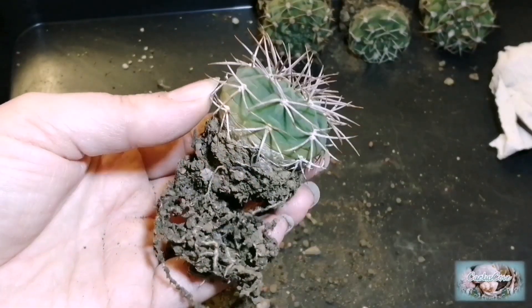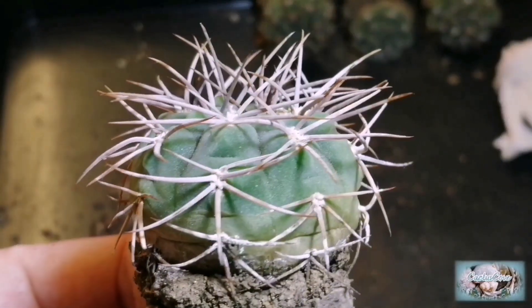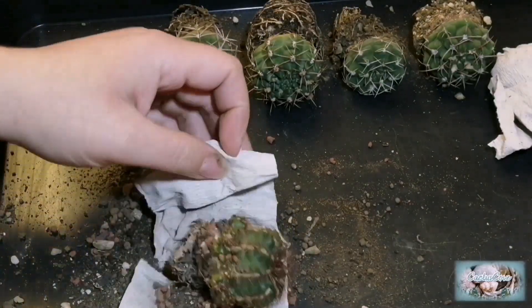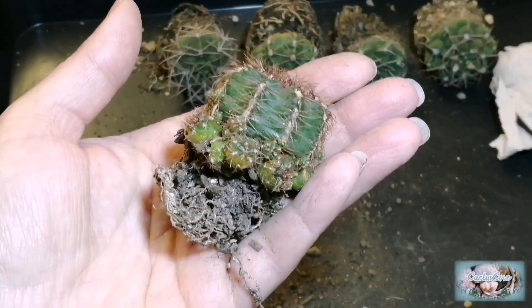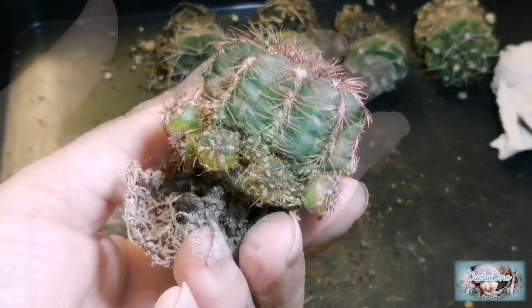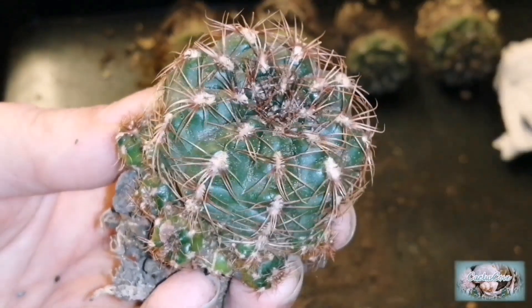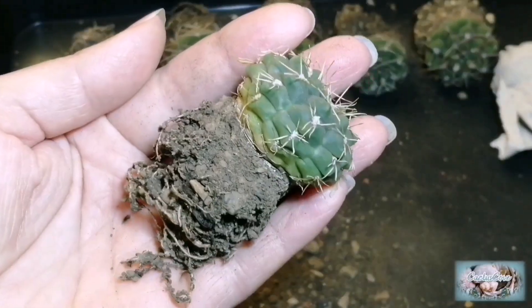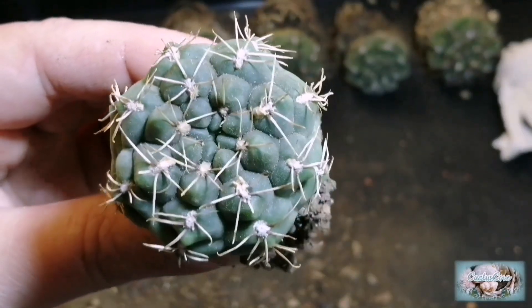Wow, this one's got very beautiful spines. This one's got lots of little offsets going around the sides. This one's beautiful — it's got really gingery red spines. This one's probably in the species Brutii, and they tend to have that rather distinctive look. This one looks similar in appearance to the first two and has a rather generic look to it.